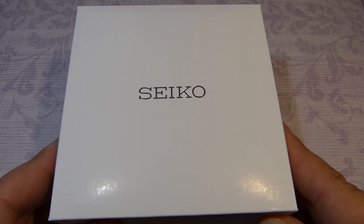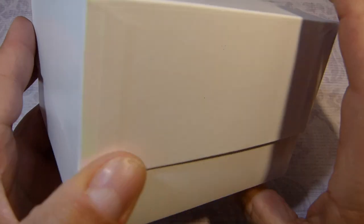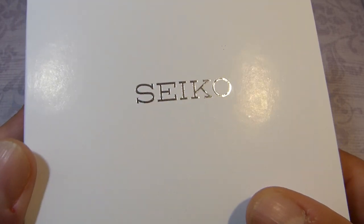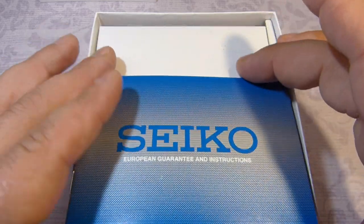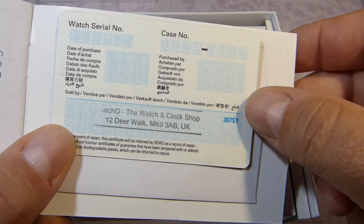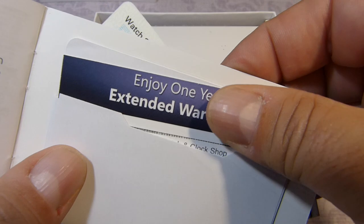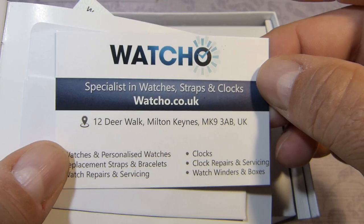I thought I'd do a live unboxing and I have not seen this, so I am experiencing this with you. The box is very sterile — it just has Seiko in silver, the lid comes off separately, and inside there's a little flap. This should be the warranty book. There's the warranty card and a certificate of guarantee, stamped by the watch and clock shop, watcho.co.uk. With these guys they give you an extended warranty — three years, which is really good to have.